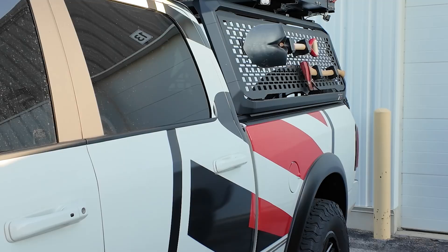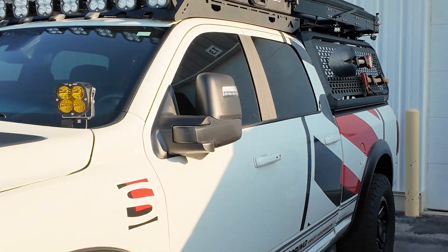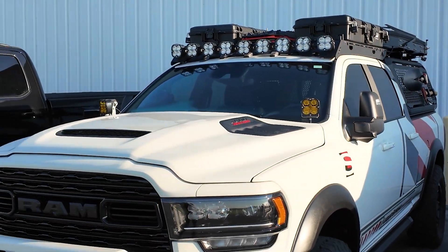Here we have the Liquid Spring Ram 3500 with the new hybrid kit. We went for a drive on their test track and it is amazing. The boys back home are installing the first round kit in Australia right now as we speak, so I can tell you after driving this a couple minutes ago, we're in for a treat.